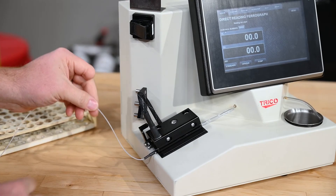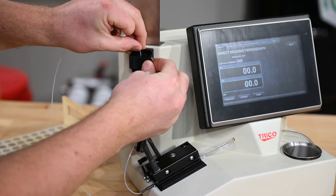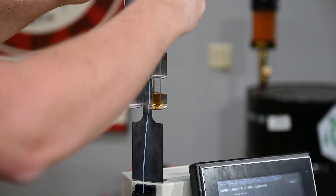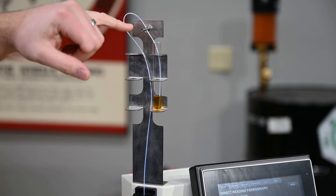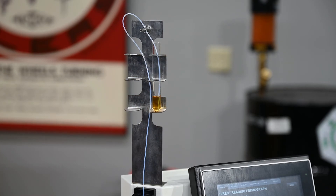Next we take the tube, run it through the tube holder, then through the end of oil sensor — not crimping the tube when you close the door — then up the vial holder into the vial. Then use the spring on the vial holder to hold the tube in place so it is on the bottom of the vial at the end of the oil sample.